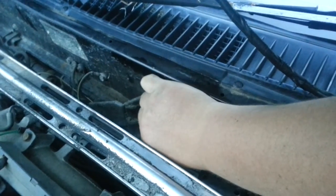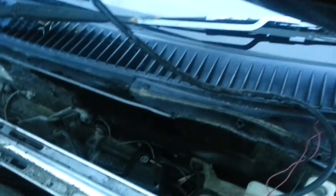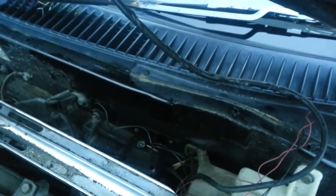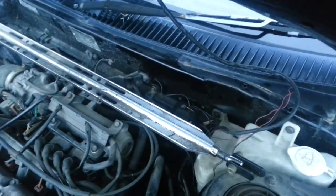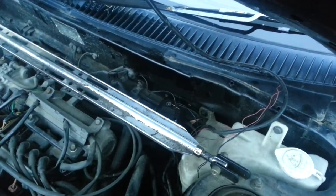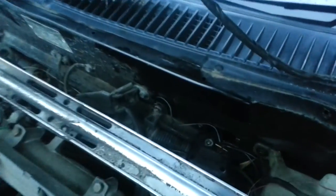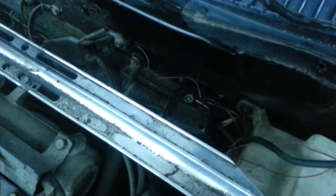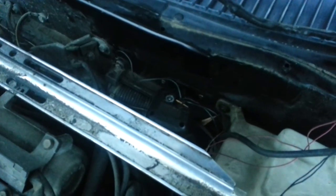I've disconnected the earth wire and reconnected it back up — the sound comes and goes. Any idea how to stop it? I've disconnected the battery as well and it still keeps going. Is it a warning sign?